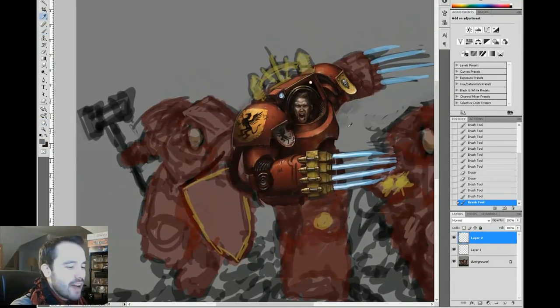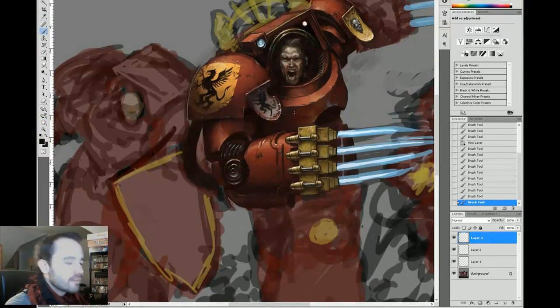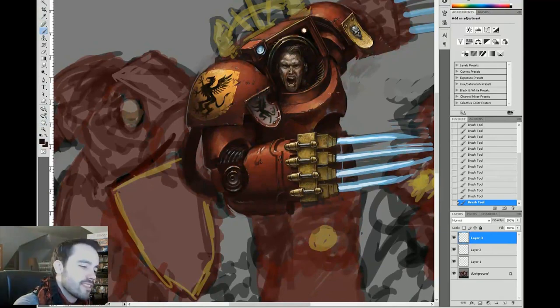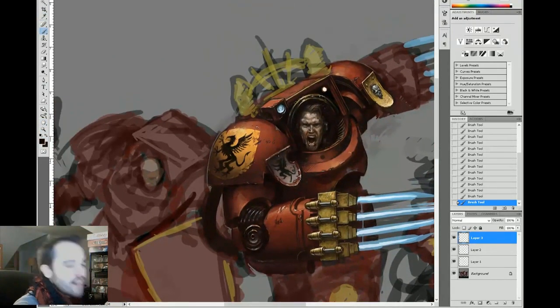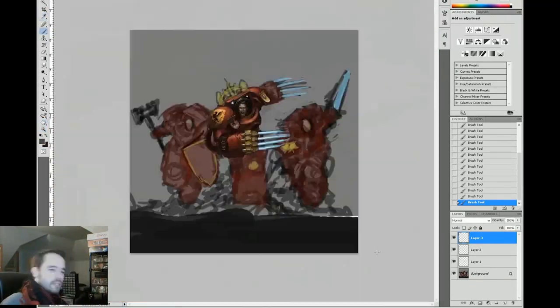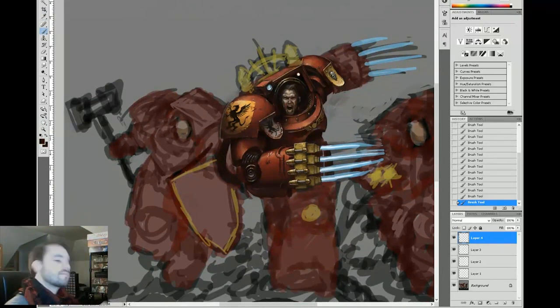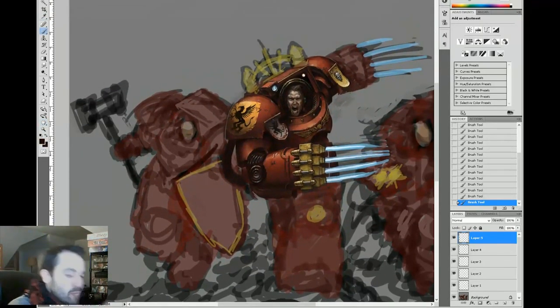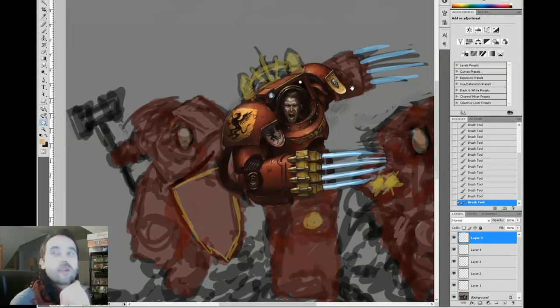We're still bulking in some shapes. The commissioner requested some things changed, and it's really easy working digitally — literally all you have to do is grab the lasso tool and make some changes. I love working digitally; I cannot recommend it strongly enough. I know there are a lot of traditionalists who think digital art is not real art, but they're just misled.